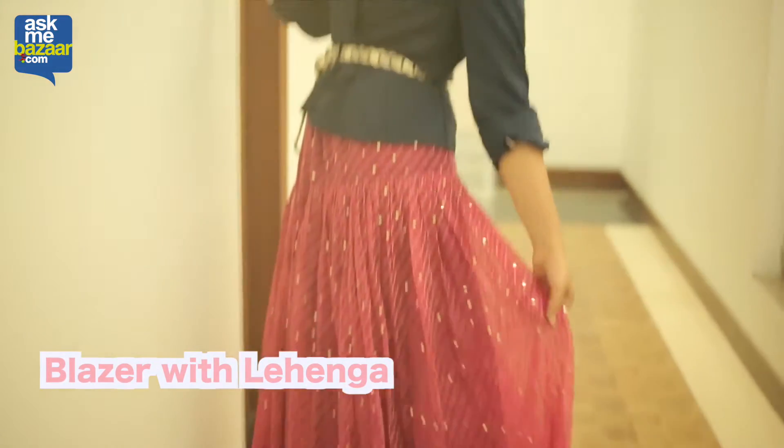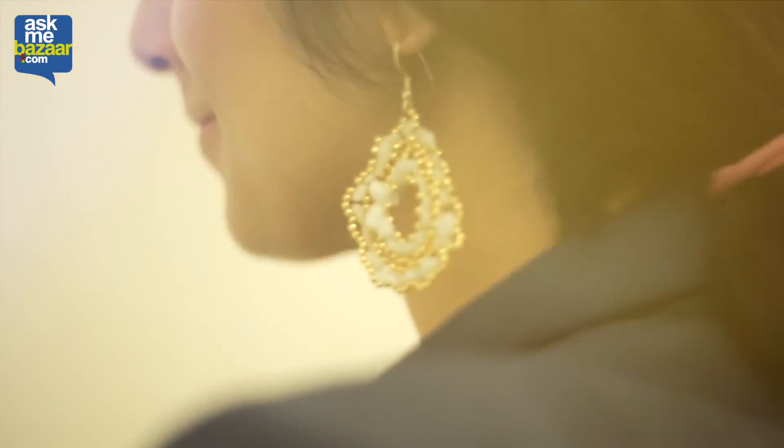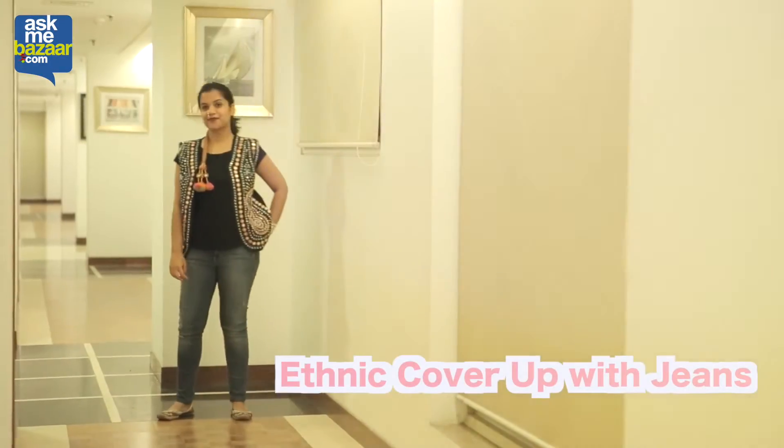This one is actually a very interesting way to pimp up your lehenga. As you can see, I have teamed up my traditional Leheria lehenga with a nice blazer and I've clinched it up from the waist by adding a belt to it.